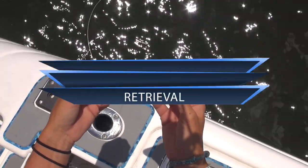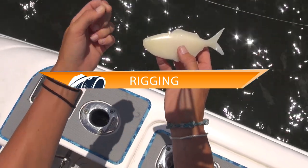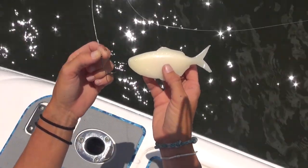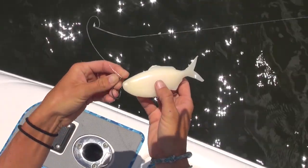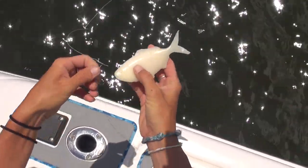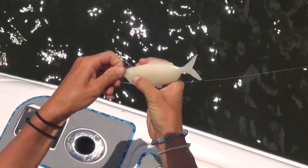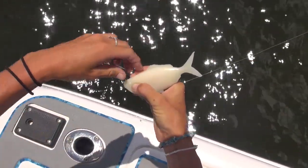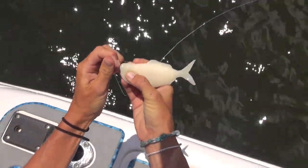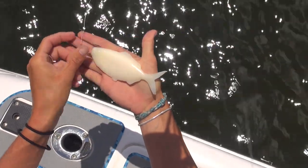Now for the rigging. I'm going to be rigging this pinfish through the nose. I have my 5-0 Mustad circle hook, and I'm going to take the hook and insert it just like you would with a live bait. You're going to insert it right where the mouth would be, and then run the hook through the soft plastic and up through the top. The hook comes out like so, and you're ready to fish. Pretty easy.